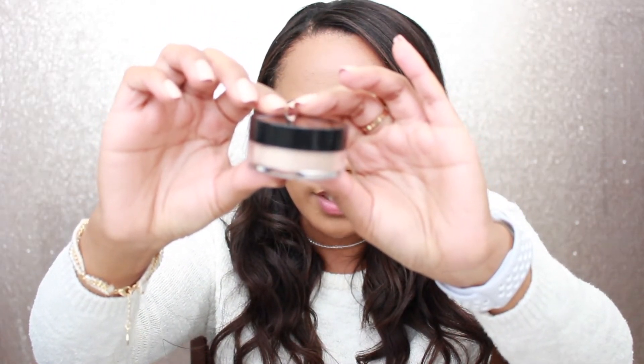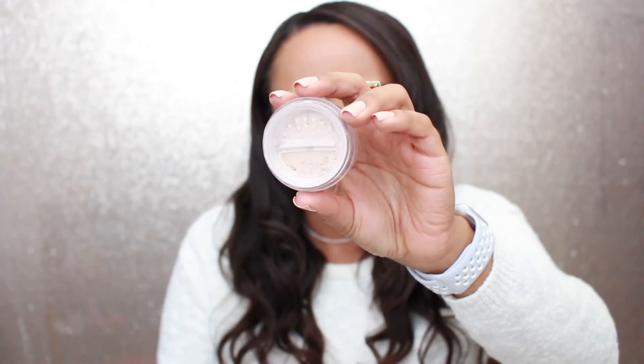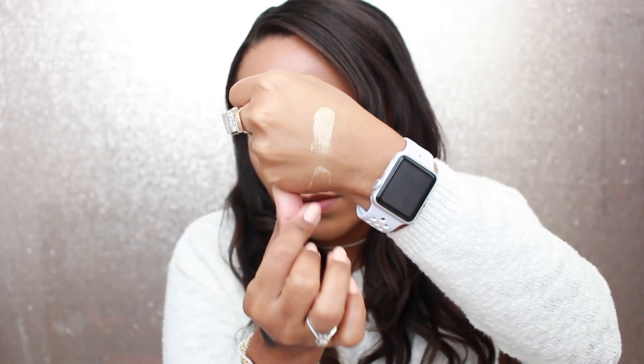This Diamond Glow Powder retails for $26.99 and you can purchase it at artistcouture.com. It comes in cute packaging and is a loose powder with a little zipper applicator. Let me swatch it — that looks really good! I'm going to use the Luxi brush that we got this month to see how it performs. I feel like this brush grabs too much for highlight, but look at that glow — that is a serious, serious glow.